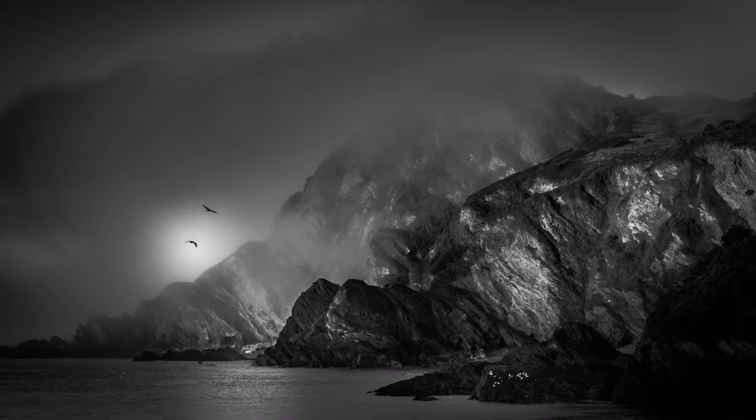Hi everyone and welcome to another tutorial. I've got a nice shot today to go through the editing of, which I took recently whilst on holiday in Ilfracombe in Devon. I love this shot — I think it's a beautiful black and white personally. Interestingly, I've literally just received an email as I was setting up to do this video from the Landscape Photographer of the Year competition telling me that for yet another year none of my images have made it. So if you're watching this you may want to switch off, because apparently I'm not particularly good!